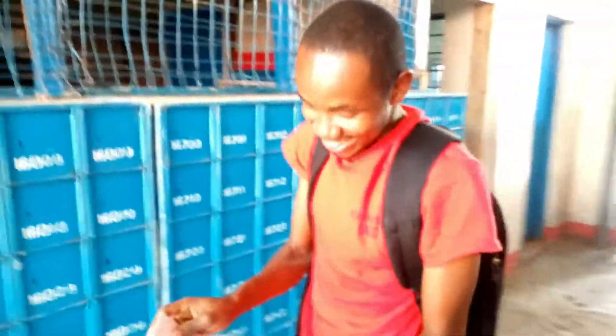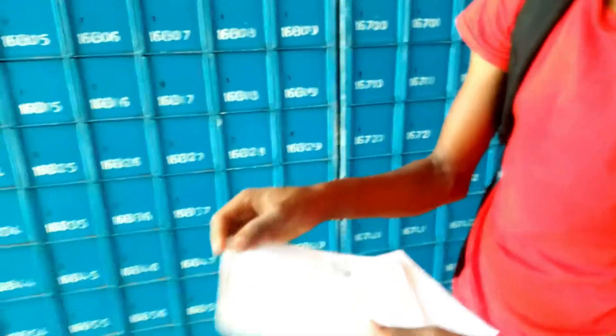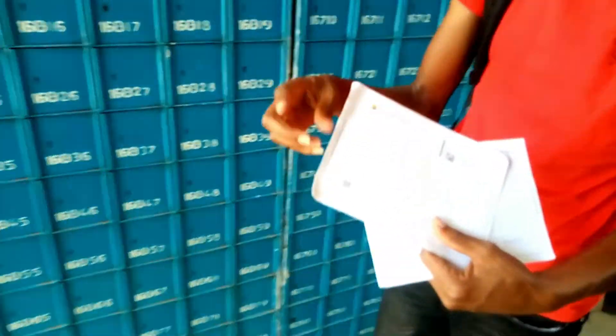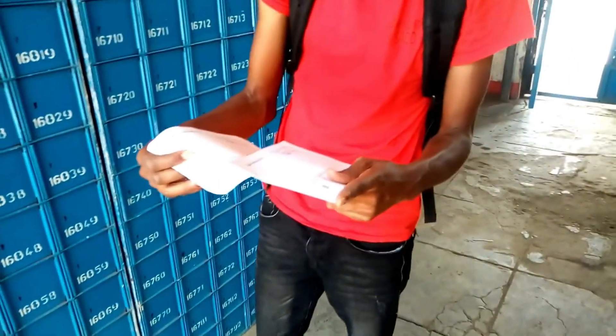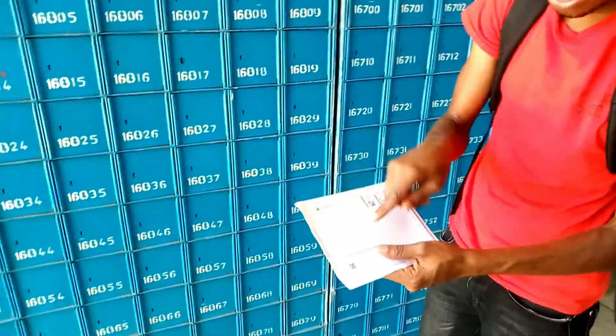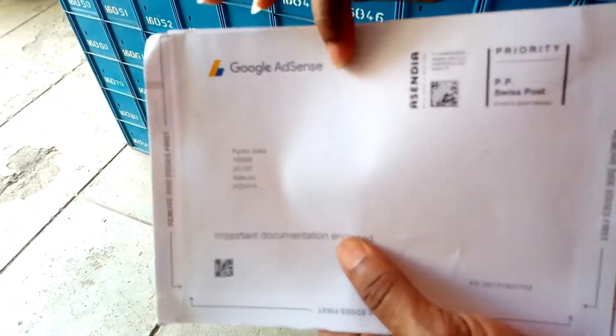Wow. It is inside! Oh my God. Here it is — my PIN. My PIN is inside. I'll take you through the procedure to open it. My PIN is inside. Thank you. I don't know — my channel, your feature. The Google has sent me the Google AdSense letter.